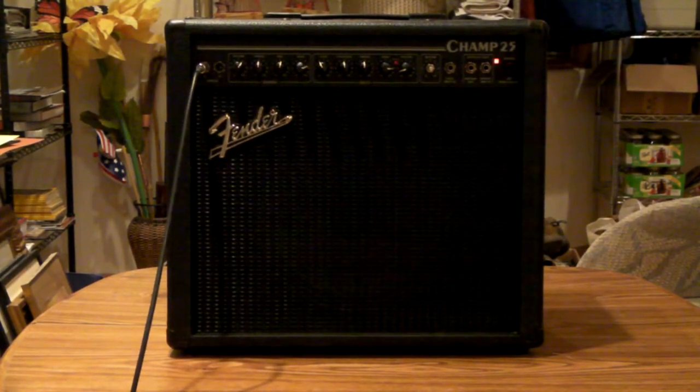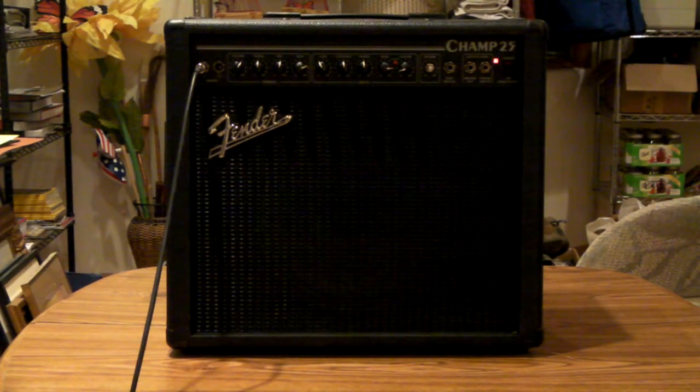What we've got here is a Fender Champ 25. It's an early 90s vintage electric guitar amp, not to be confused with the Champ 25 SE, which came out after this one — or actually replaced this one.